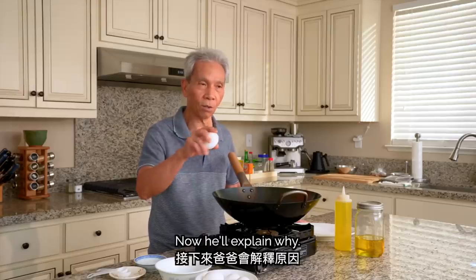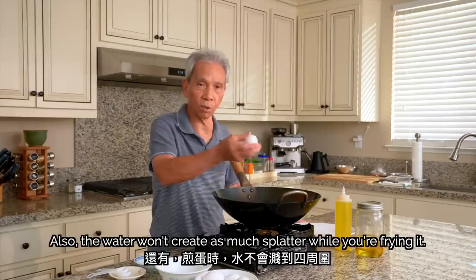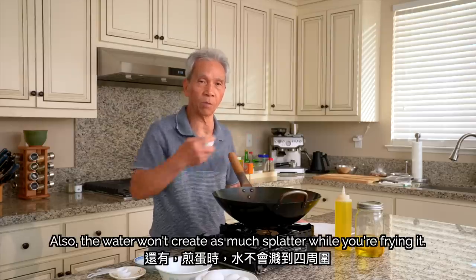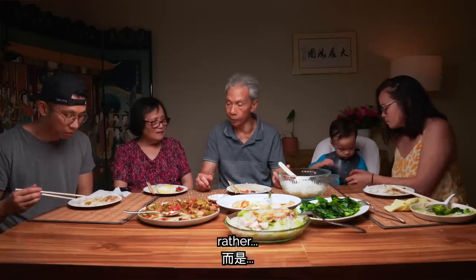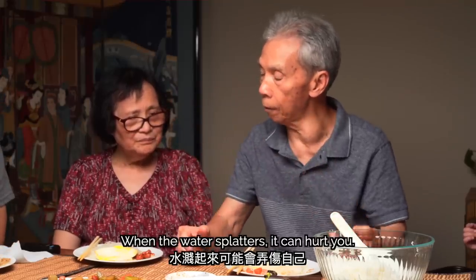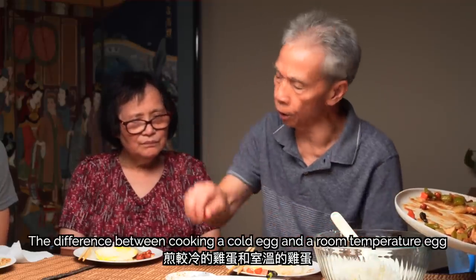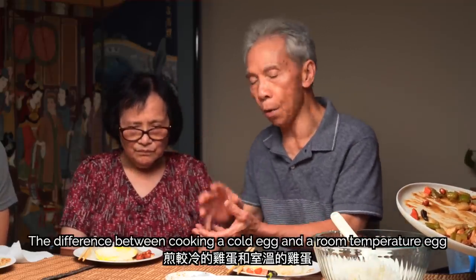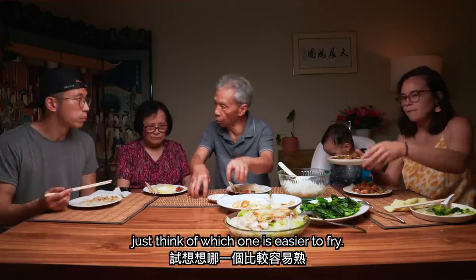Now he'll explain why. If the egg is cold and you put it in the hot oil, the heat will not distribute evenly — it's not so good. There may also be some water from condensation, which causes the oil to splatter. But if the egg is at room temperature, it's very smooth and easier to cook.